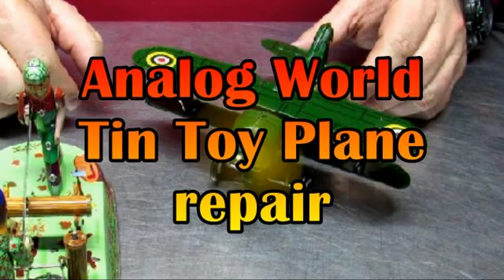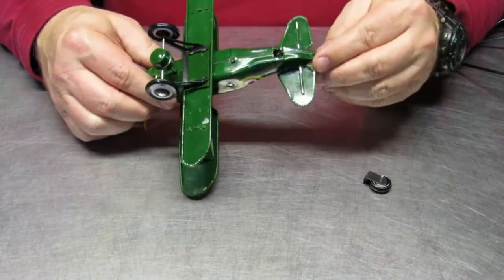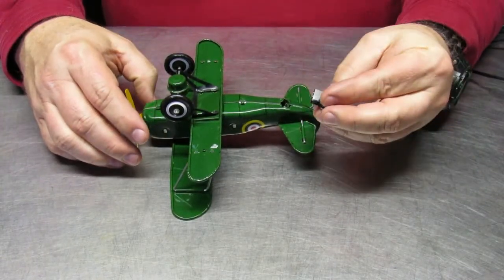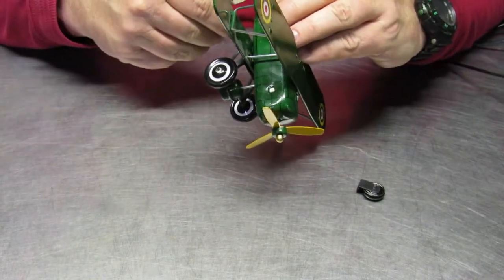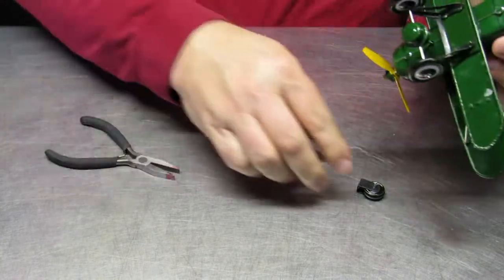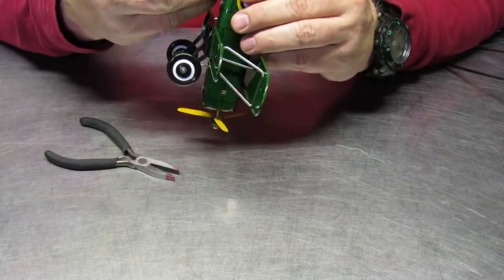Today's two minutes of science is all about the analog world — in this case, repair of a simple tin toy: a tin toy airplane. Someone stepped on it and messed up the rear landing gear as well as some other things. Most of it has been straightened out, but I need to put the rear landing gear back on.